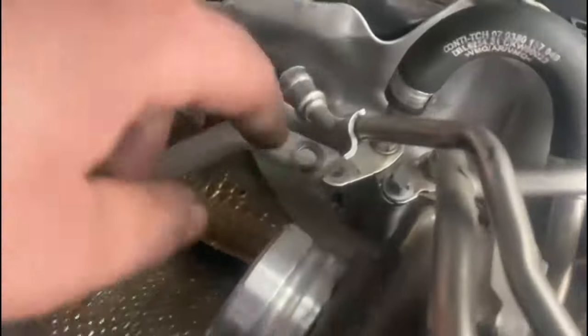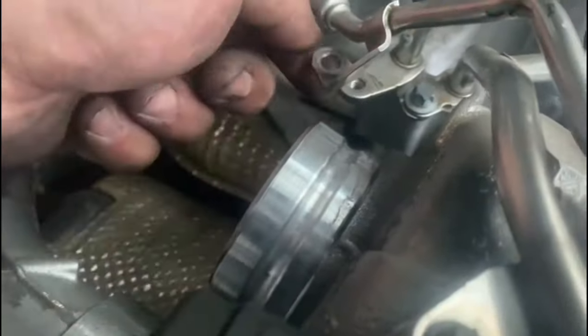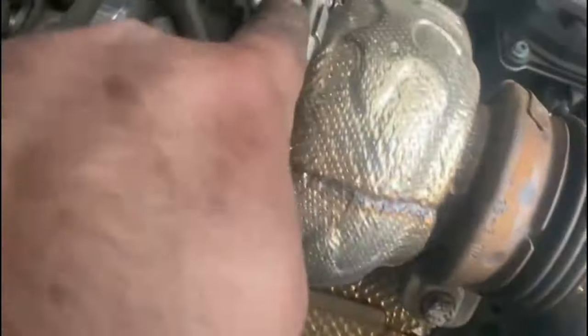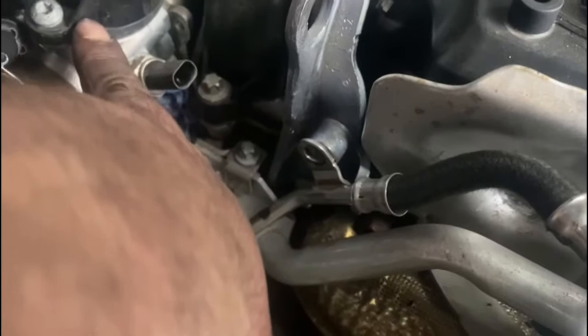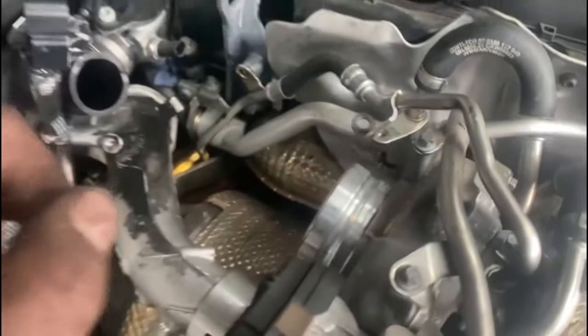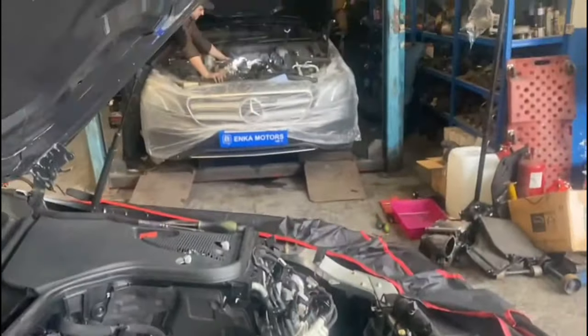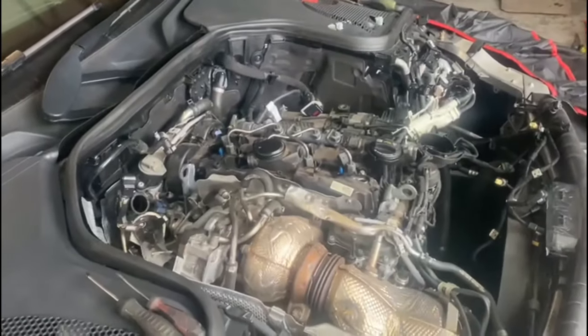Now when going ahead with this job, you need to take off this mount here. To take off this mount you need to remove the Torx bolt here and the Torx bolt here — that goes to the turbo, it's the oil feed pipe — and then take out the two bolts down there for the bracket. We've also got to take off the EGR valve to allow clearance when taking the rocker cover out. And on the other car we're doing the same, slowly working through both.